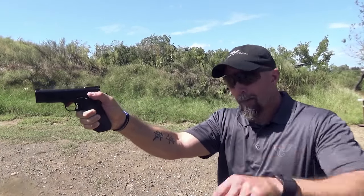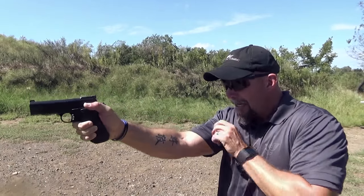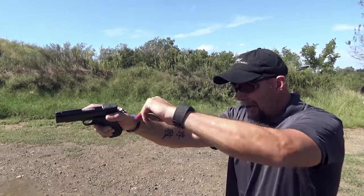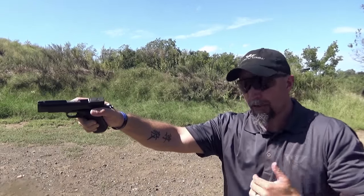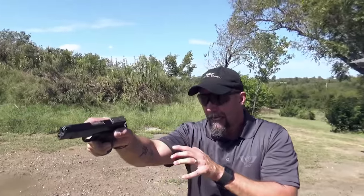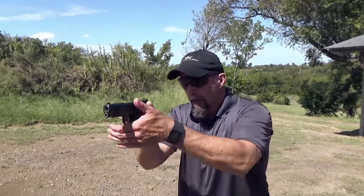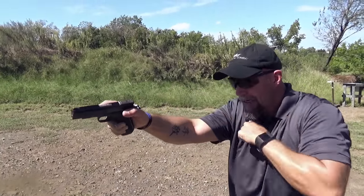Your first option is to take the handgun and rotate it over, canting it just slightly. When you rotate the gun over just slightly, the gun is canted and your arm is truly lined up on the gun. Canting is an acceptable technique — I used it a lot — but I found the recoil doesn't recover as quickly as the next technique.